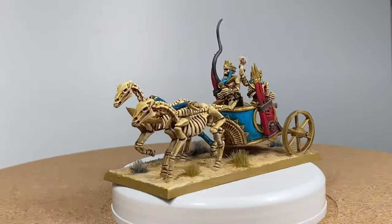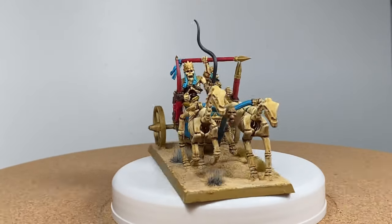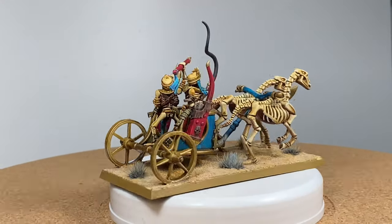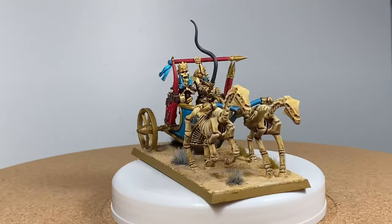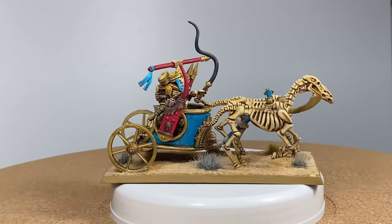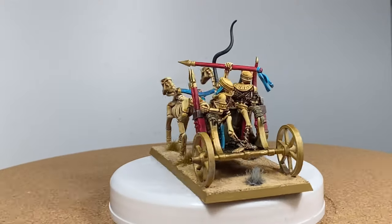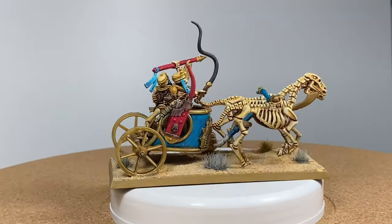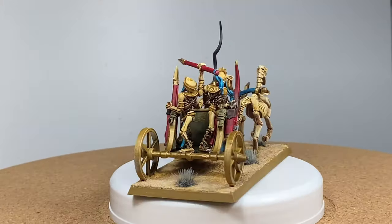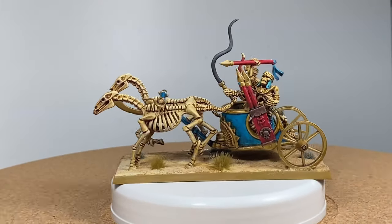And there we have it — my first finished chariot in quite a long time. Two more to go and that's the unit complete. I hope this video has been of some use to you, giving you some ideas and letting you realise that anybody with a bit of effort can paint these models to a reasonable standard. If you could hit the subscribe button it would help me out greatly. I appreciate it very much that you've watched the video, and there will be more Tomb Kings videos in the near future. Thank you — see you next time. Bye.